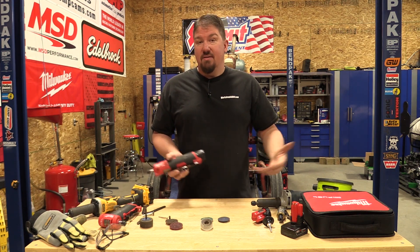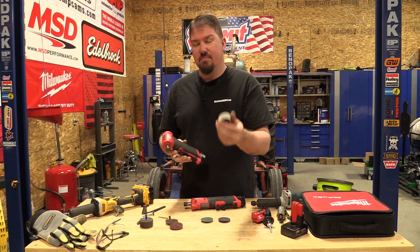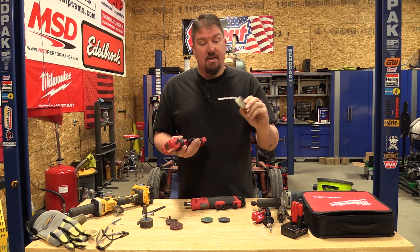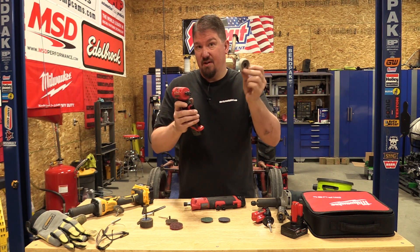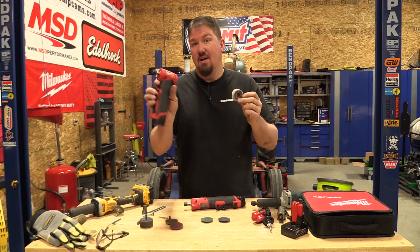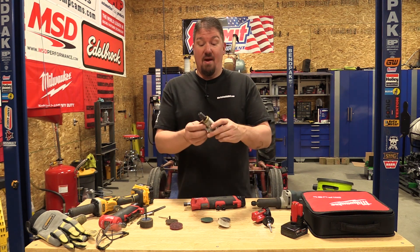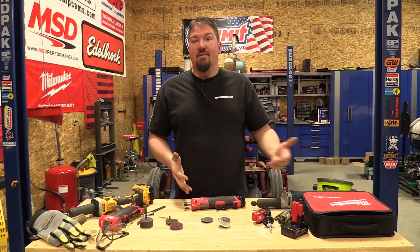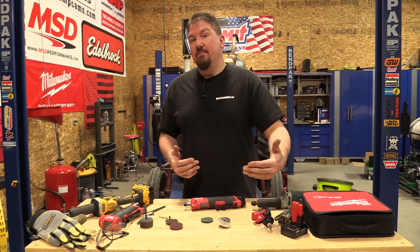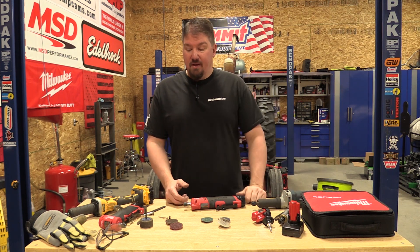The right angle die grinder held up to the bristle brush a lot better — I'm not sure why, but it did. So if you need something for larger accessories, the straight grinder really isn't meant for it either, though it did perform better for short periods. It's not competing with a good pneumatic die grinder, but it is competing with a very small low-end pneumatic. Not having the hose is what makes it step up — you still get the power, just not the long runtime.